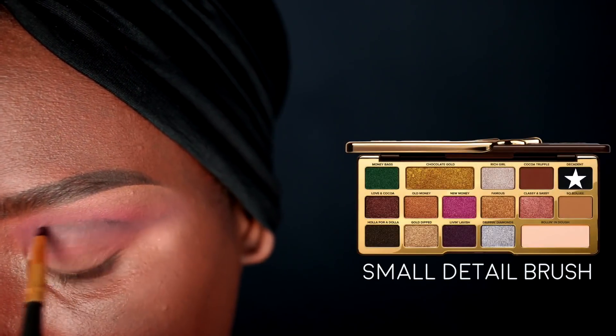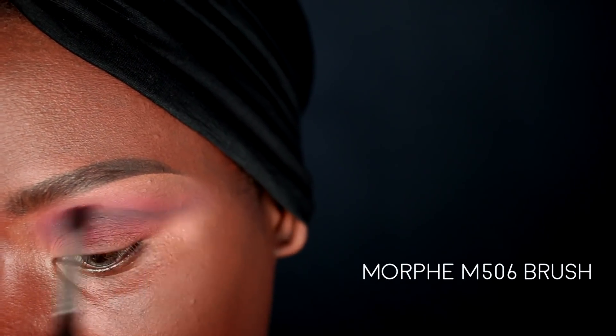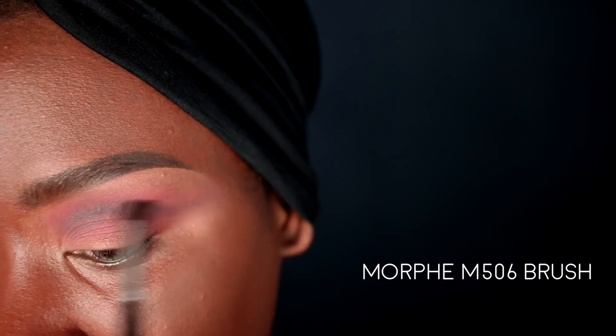I'm going in with a little bit more of that black color to further intensify the crease area and add a little more dimension, then going back in with that Morphe M506 brush to further blend out that line.